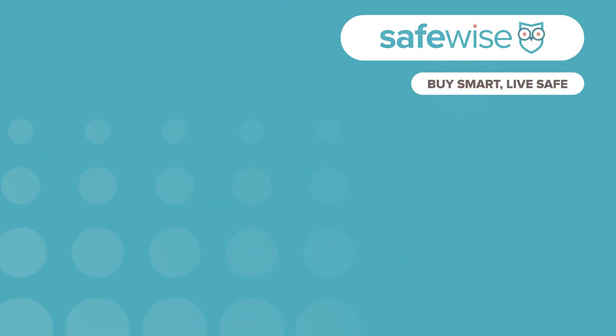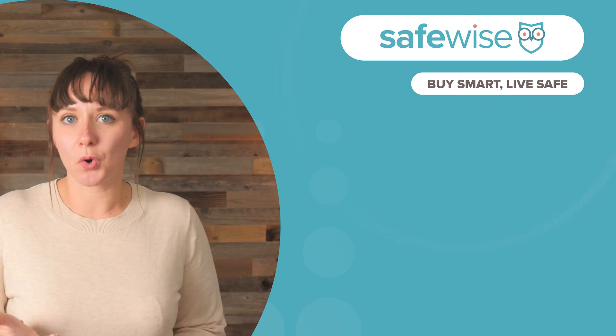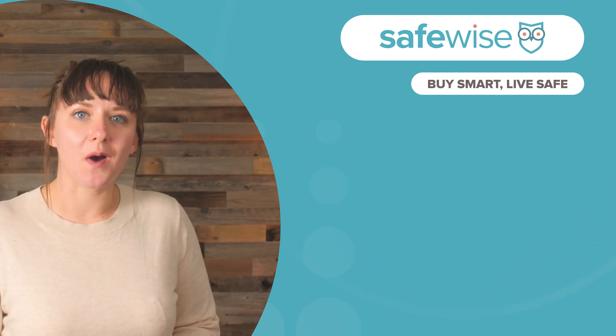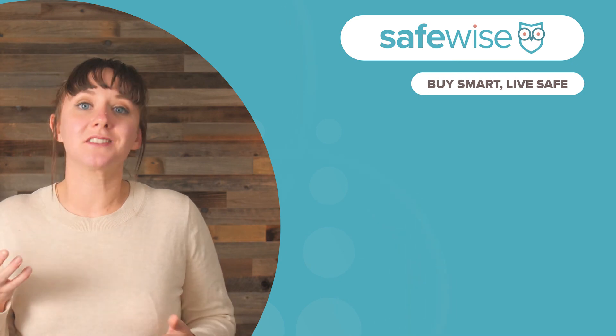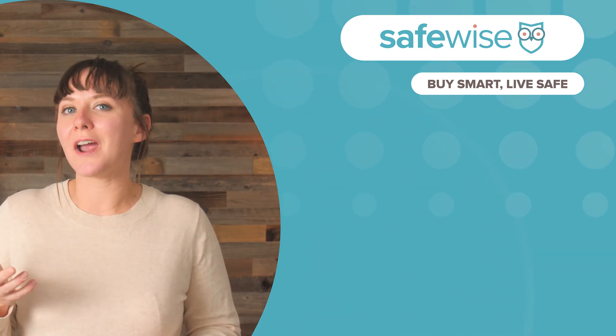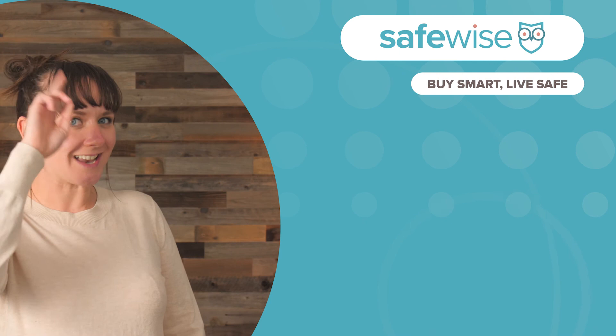Thanks again to Lorex for sending us this new camera. We have more about Lorex cameras on SafeWise.com in the description below, and you can find this camera on Lorex.com under one of those links as well. Thanks for watching, stay safe, and head over to SafeWise.com for reviews and our lineups of best home security systems, best wireless cameras, and more.